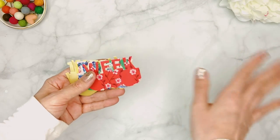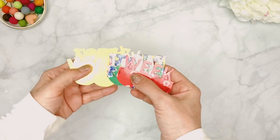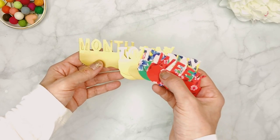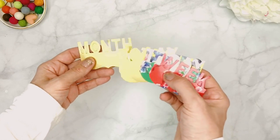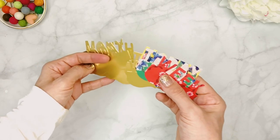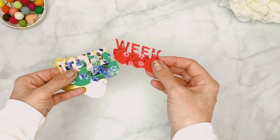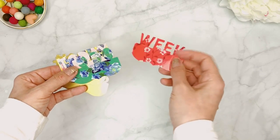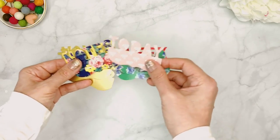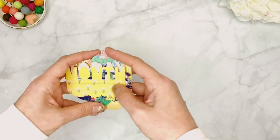Next up is another one of my favorite items included in Christy's subscription boxes — toppers. They don't appear every month but I'm so glad we got some because I was running out. These have words like 'month' and 'notes' in bright shiny gold, and you can use them to make page markers. There are also more patterned toppers to match the kit — the mustard one is my favorite.